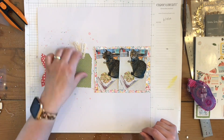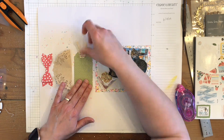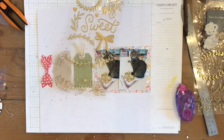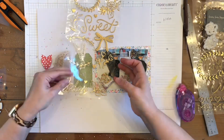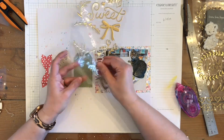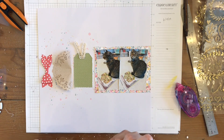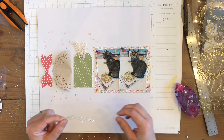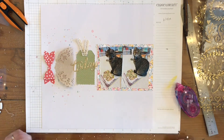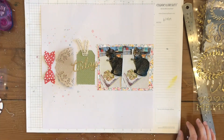I'm gluing down that bow and putting it down. The tag is centered, not the tag and the ribbon. I'm going to glue down my title, which says 'today.' I'm going to do it a little wonky, which I wound up liking — I did that on purpose.